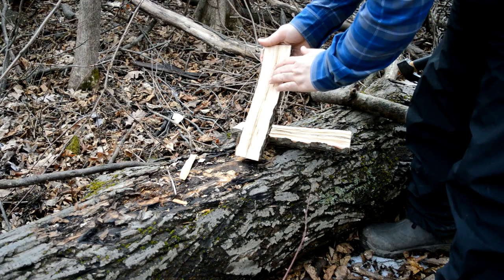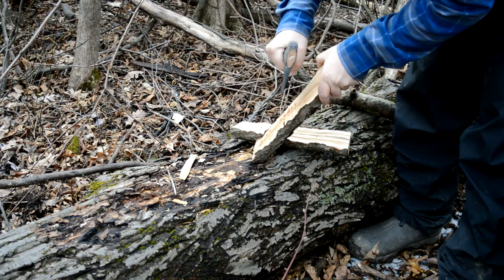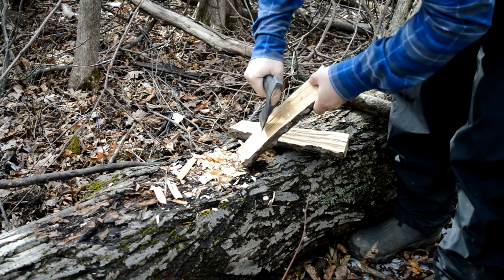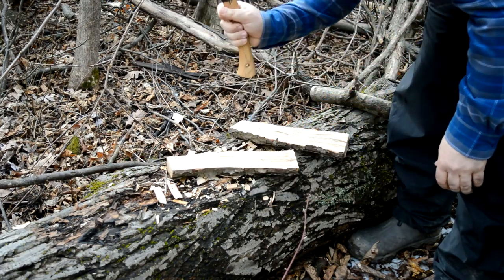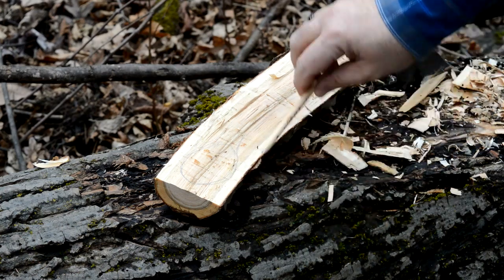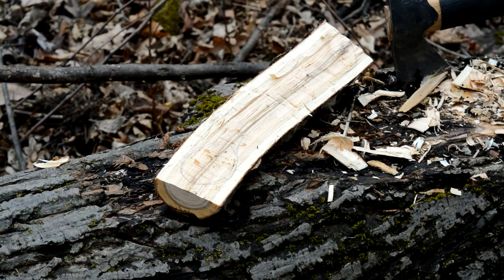Next, I'm going to try to flatten out this inner part as much as I possibly can. I drew a really rough outline of what I want the spoon to look like. You'll notice the wood is curved down here — it curves this way. And since I'm right-handed, I kind of wanted to use the natural curve of the wood. I don't know if that's going to hurt me later, but I just wanted to try it out.